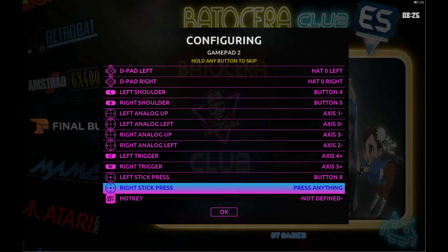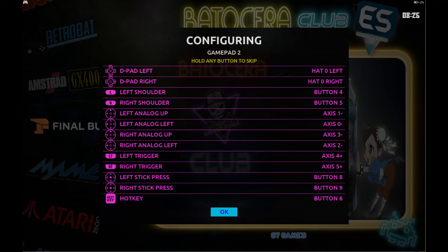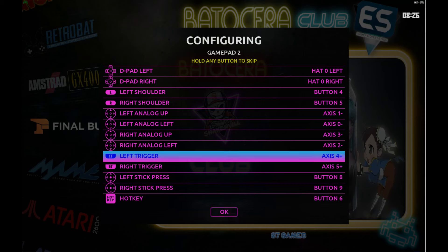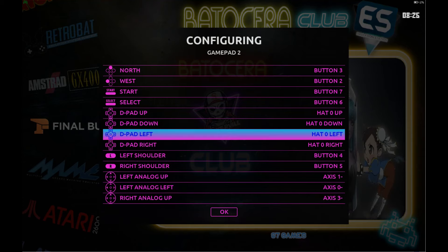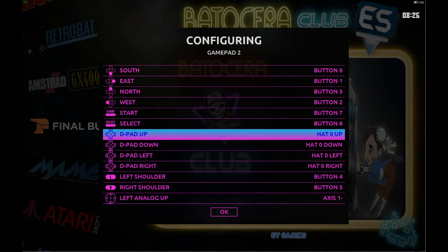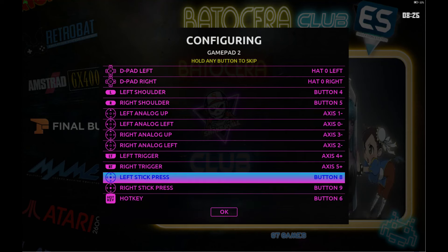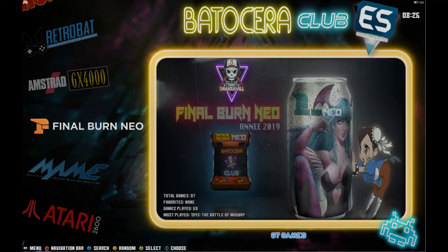Then map your hotkey to Select — trust me, you want that. Once you set it up, if you mess up you can use the D-pad to go back up and redo it. As you see here, button six is my Select button but it's also my hotkey button — that's totally fine to do. What that does is coins will be Select now, and also when you exit a game it's going to be Select plus Start on your controller.